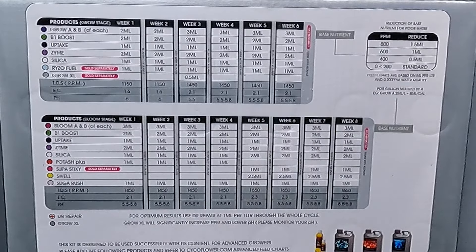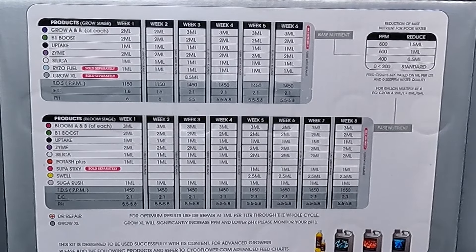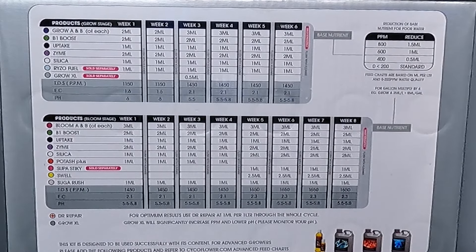You'll see on the chart that you have a Grow A and a Grow B, B1 Boost, an Uptake, Zymes, and a Dr. Repair.